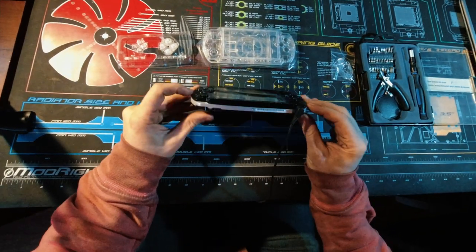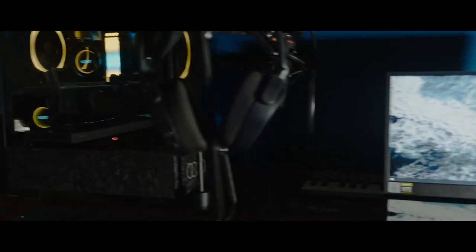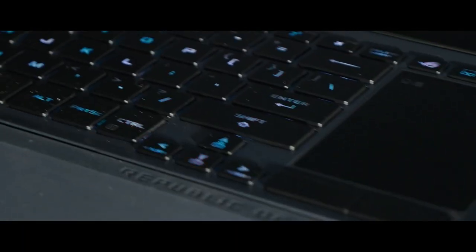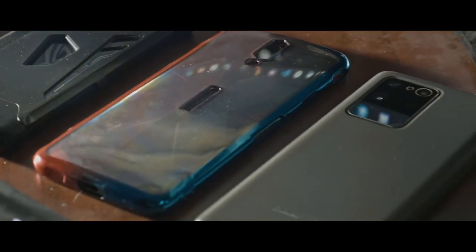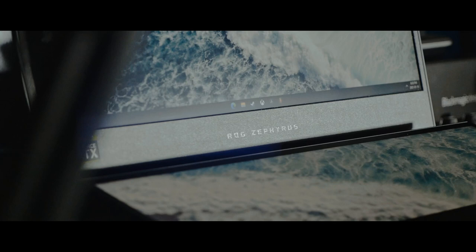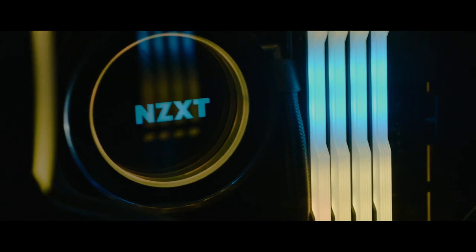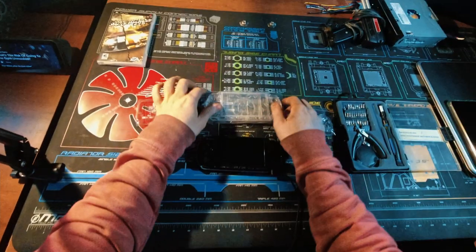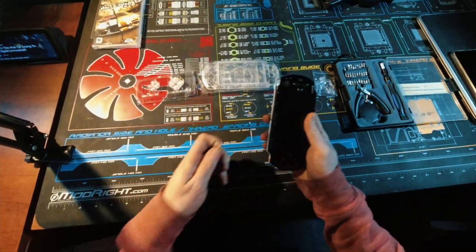Now that this thing works pretty good, I want to make it look cool. So I picked up this clear replacement shell for it and we just have to disassemble the entire thing.